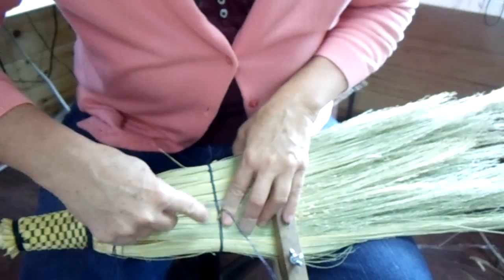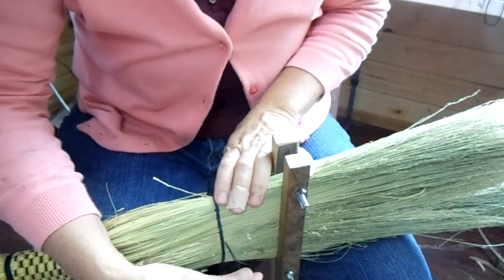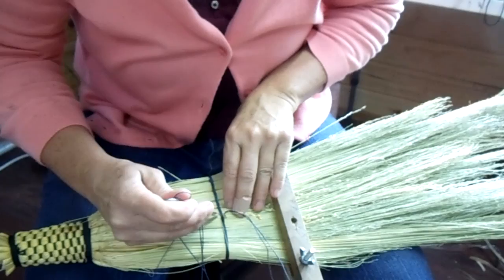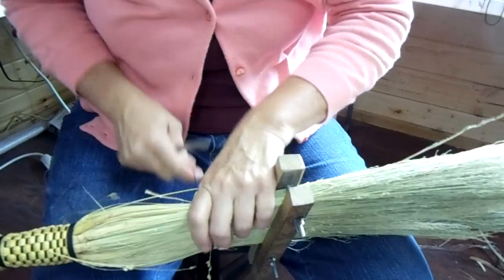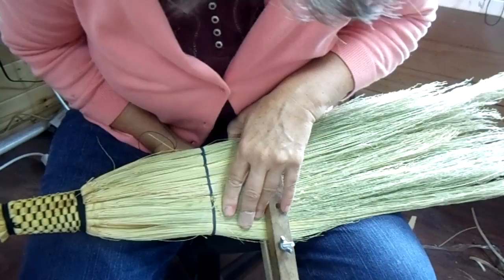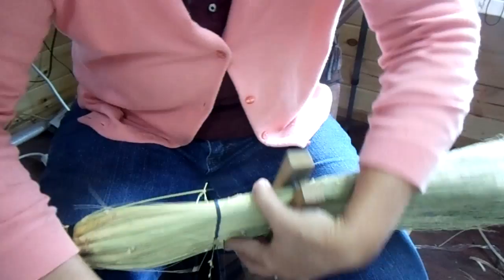I'm just going to do one row of this for demonstration — I would recommend that you do two to three, and like I said I usually just do two, but three is good too. When we get this flattened down here, it was the Shakers that took the round broom — which is how brooms were originally made — and flattened them out, making it more practical with more surface on the floor.